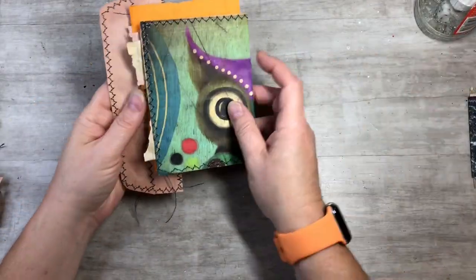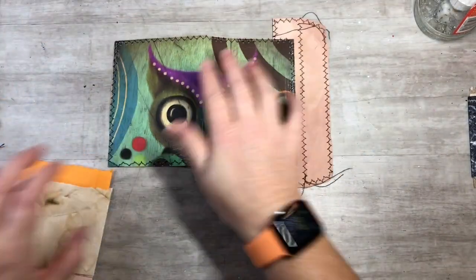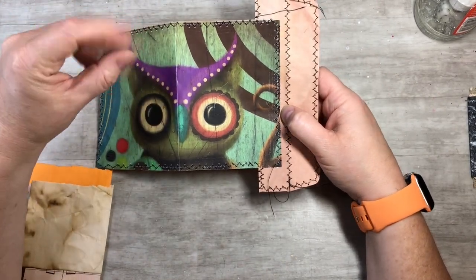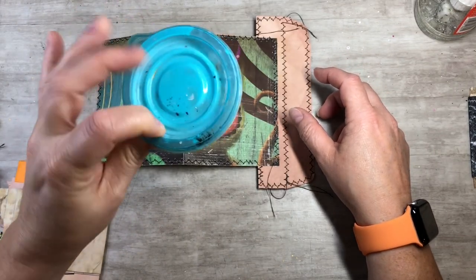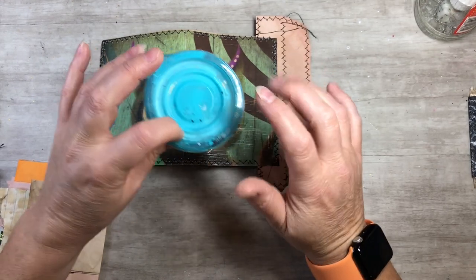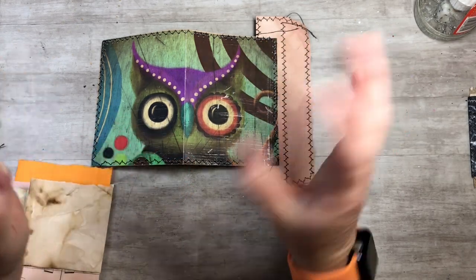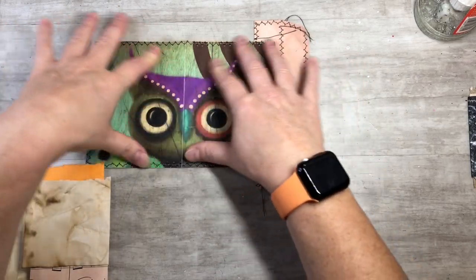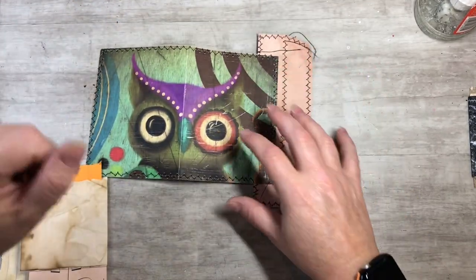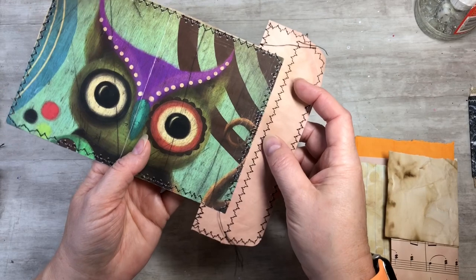I'll show you guys this one first. I have just a piece of a magazine page and I took the shine out of it. I have a solution — a little glue water — and I add a little bit of baby powder or cornstarch. If you guys want the exact measurements for that, I'll post a playlist on the end screen. It's how to take the shine out of magazine pages, calendar pages, and different shiny things like that.